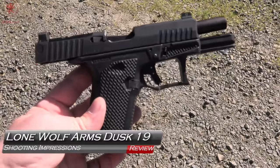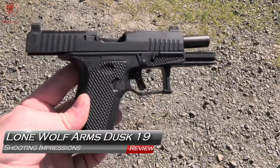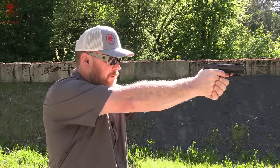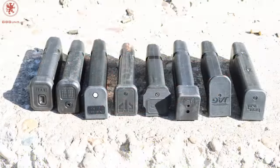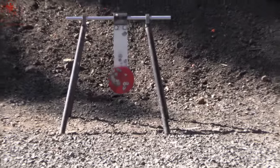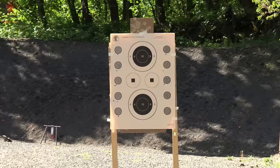The Dusk 19 is finally here — shooting impressions. We've got absolute cold shots, first impressions, first shots through the gun. We'll do the multi-mag test to see which magazines it likes and doesn't like since it takes Glock 19 magazines, our trademark 'What's for Dinner' test to see what it eats, take it over to the spinner for sights and trigger control, do some practical accuracy, and then give you concluding thoughts. Coming up next on GB Guns.